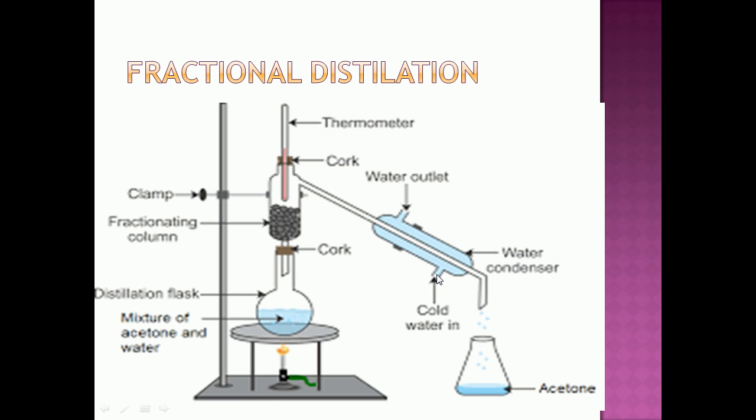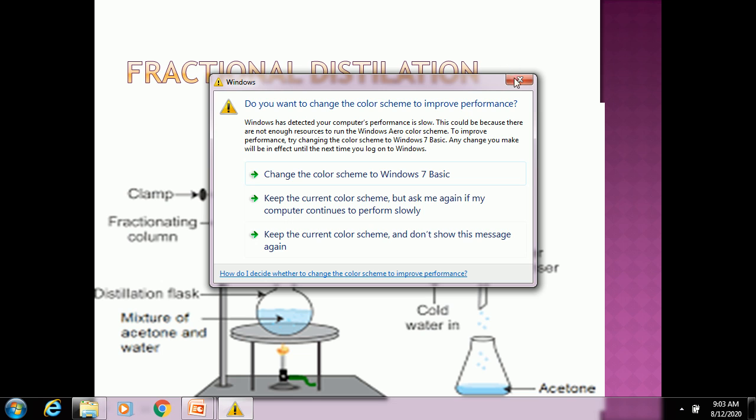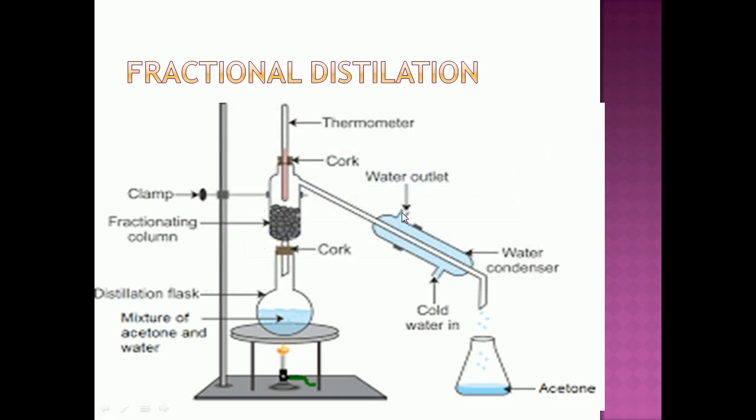Condensation means the vapor gets converted into liquid droplets. So the acetone vaporizes, gets condensed in the condenser, and can be collected from the condenser outlet. Water will be left behind in the distillation flask. This is the fractional distillation activity.